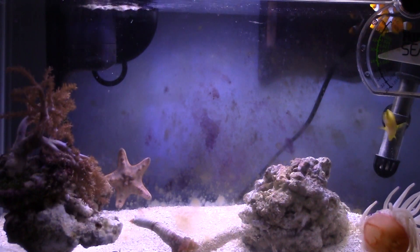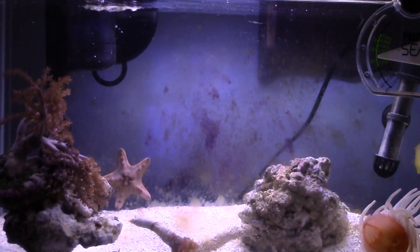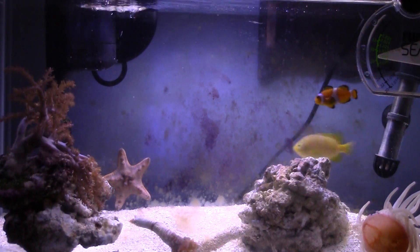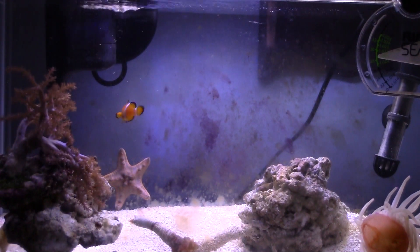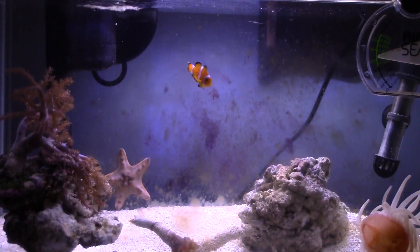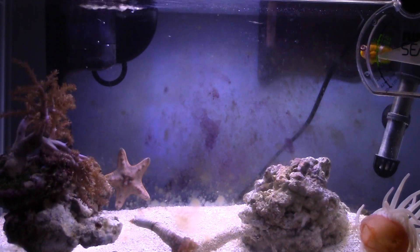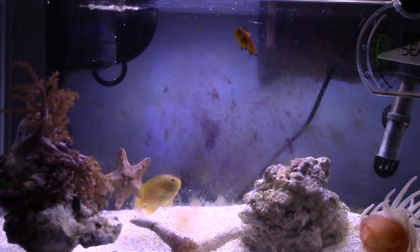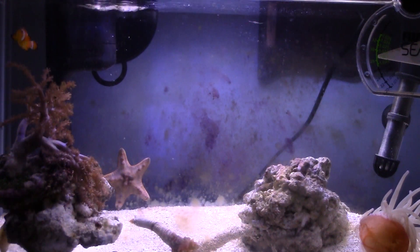I have a chocolate chip starfish and what he does is he doesn't harm what I have now. He only eats what seems to have fallen off the Kenyan tree. I've got a big hermit crab who sits right here. I don't know why he's all closed up.